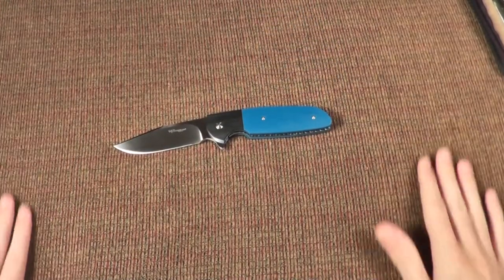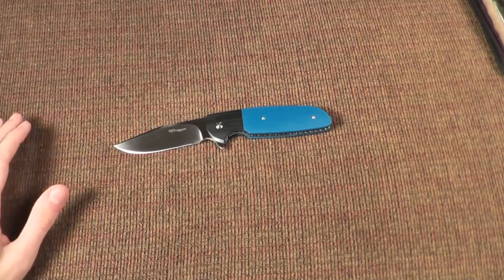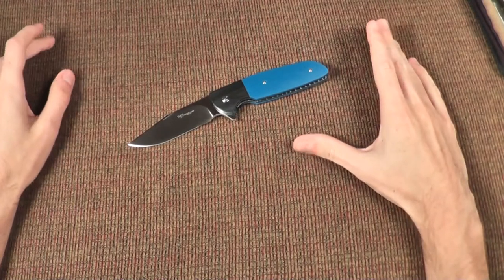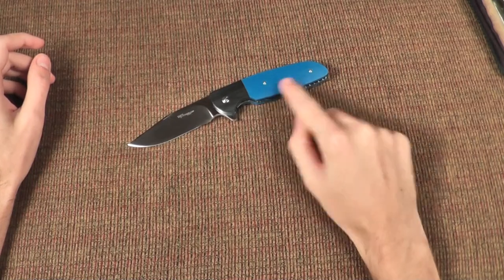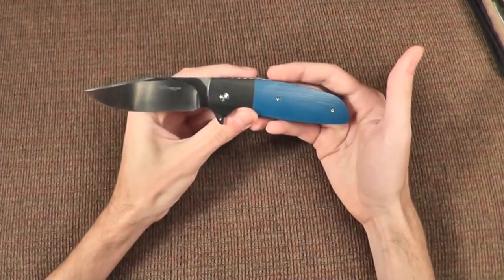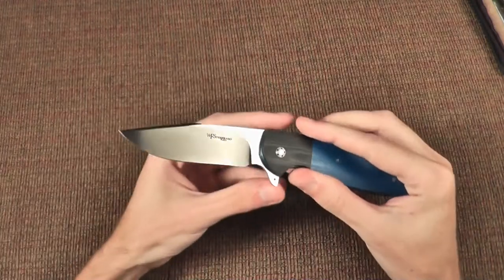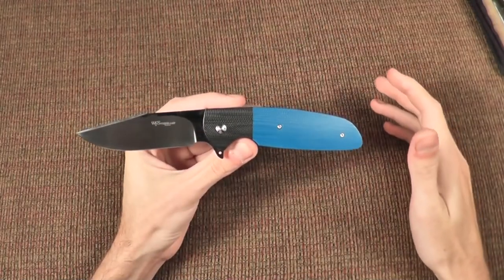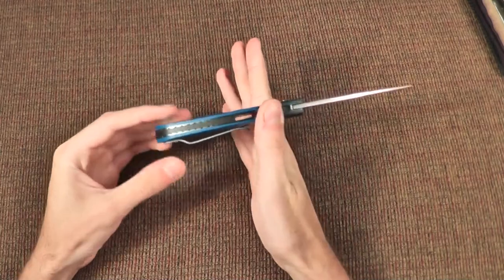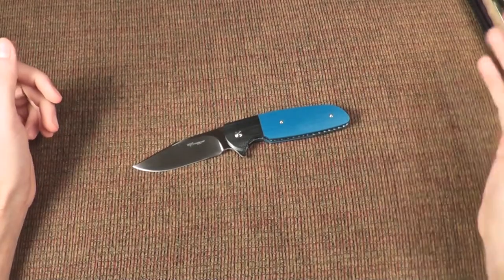When I was walking around Bladeshow 2014, I had just not gotten anything at the Peter Carey lottery. So I was walking around and saw one — not this exact one, but the same model — that had a black bolster, tan G10, no pocket clip. I handled it and looked at it and thought that somewhat reminds me of a Mini Nitro. Fantastic action. Totally different maker, different style blade, but it still had the quality of what a Peter Carey would be. However, it was very much an affordable knife — the model at the table at the time was $240.